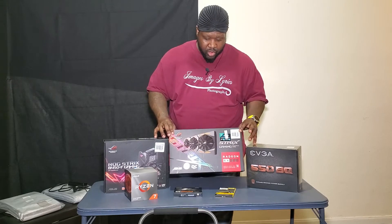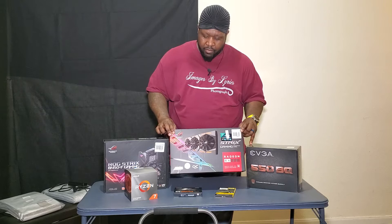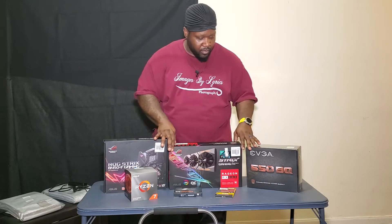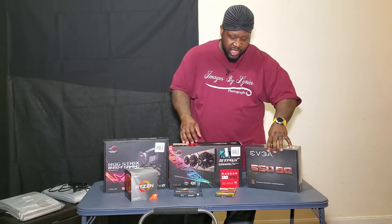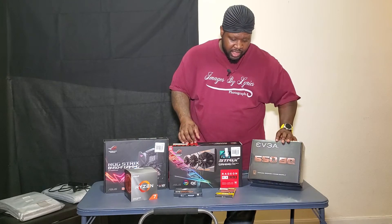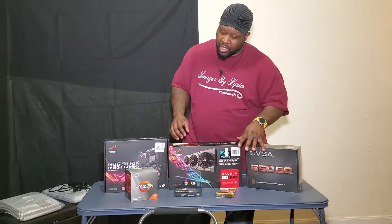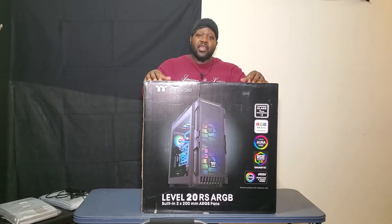I also went with the graphics card from the same company — this is the Radeon RX 580. And to make all this work, I went with the EVGA 650, the bronze version. I think this will give me enough power to run everything with no problems.